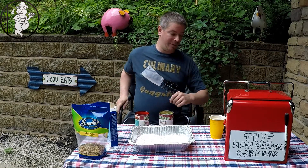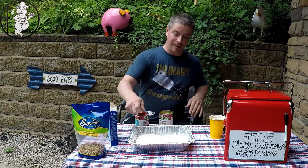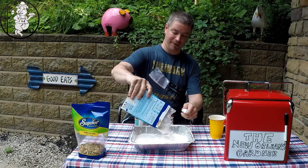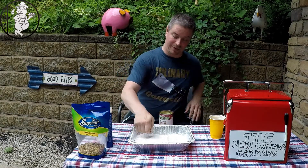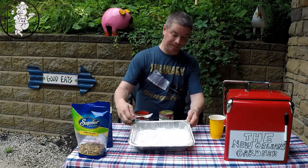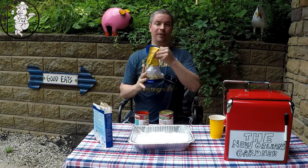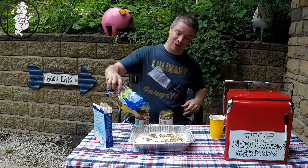I went to grab a spoon — forgot to bring one onto the set. Just take a spoon and kind of flatten it all out. I still have a little bit of cake mix left, pour the rest in there, and just kind of level the cake mix out on top of the filling. Now we're going to take our crushed nuts — these are walnuts, I've used pecans before, it all works out really well — just give it a generous helping across the top.